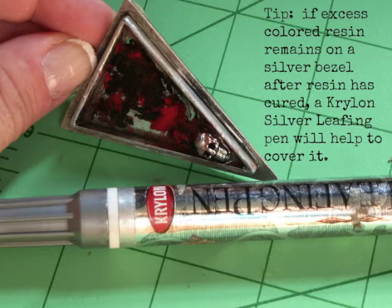Because I tend to be a messy crafter, I'm always finding ways to fix mistakes. This time I discovered that a Krylon silver leafing pen would help disguise any of the colored resin I was unable to remove from the bezel.